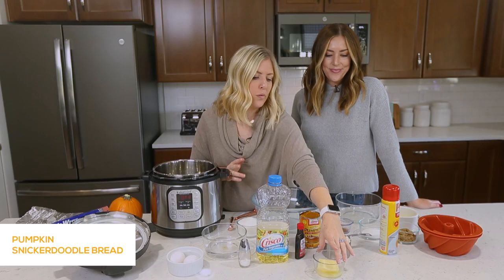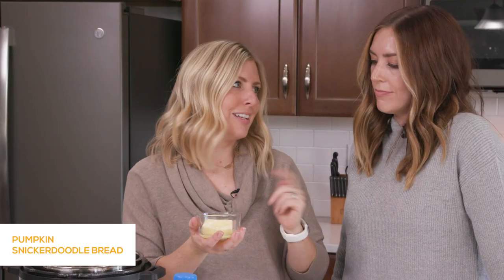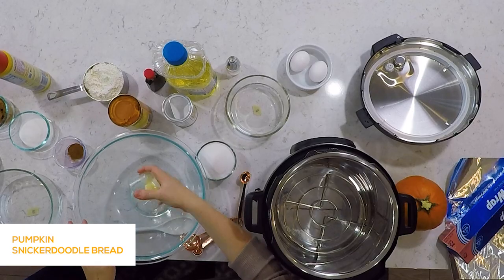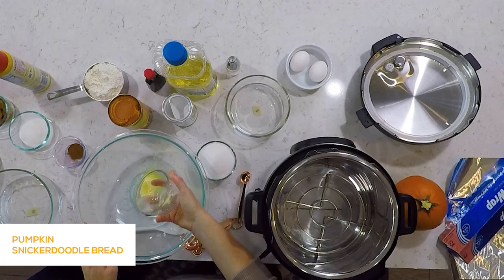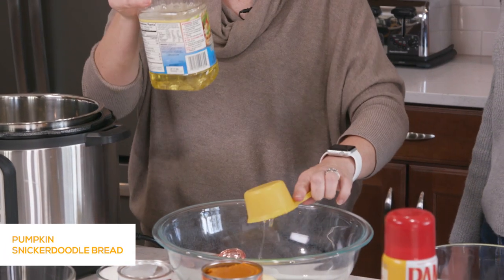We're going to start with a quarter cup of butter — it's supposed to be room temperature, but we cheat and microwave it. Just nuke it for a second, you're good. Then we're going to add a quarter cup of olive oil.